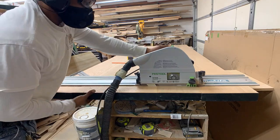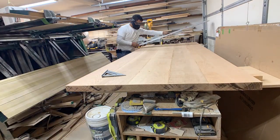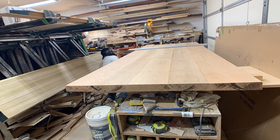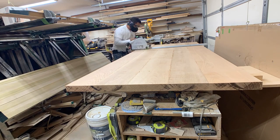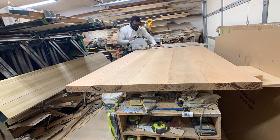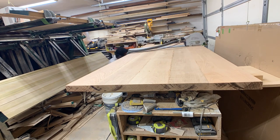Here I am using the Tracksaw TS-75 to cut the table to length. That is my preferred method — that is the entire reason I bought the TS-75, to cut tabletops to length and width and to rip boards when doing tabletops.